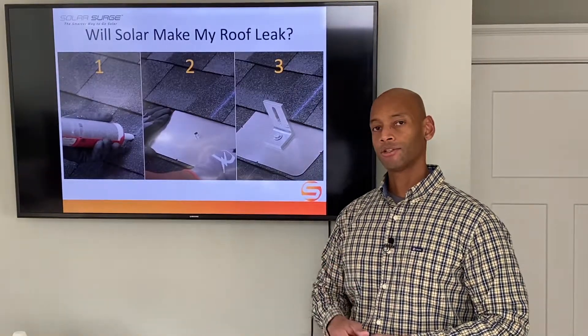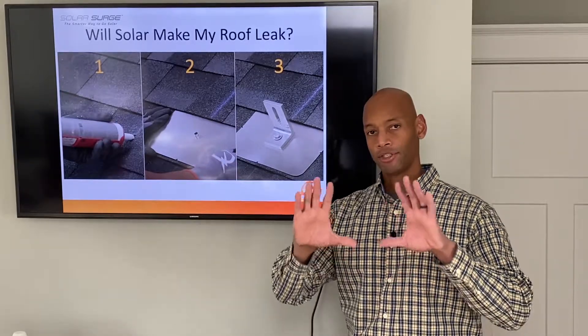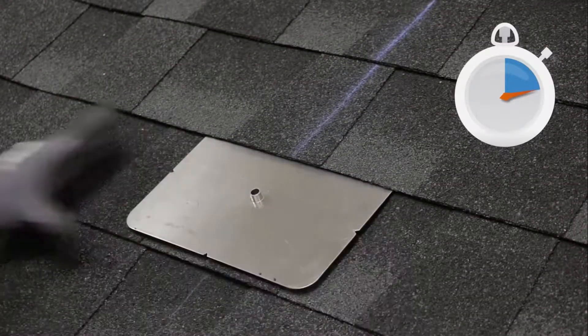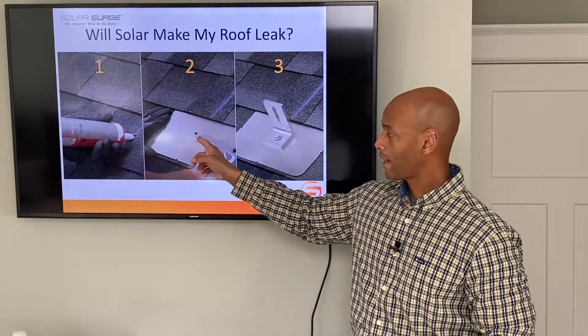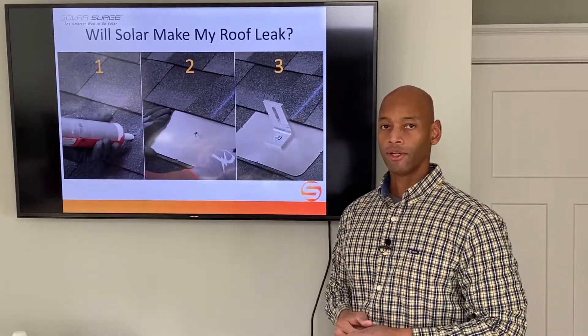The second step is your aluminum flashing with a raised bevel. This is about the size of an eight-and-a-half by eleven sheet of paper. This aluminum sheet actually interleaves with the shingles around the roof penetration and allows rainwater to flow around it without actually going in the hole. The bevel is raised as well, again to allow rainwater to flow around the penetration.